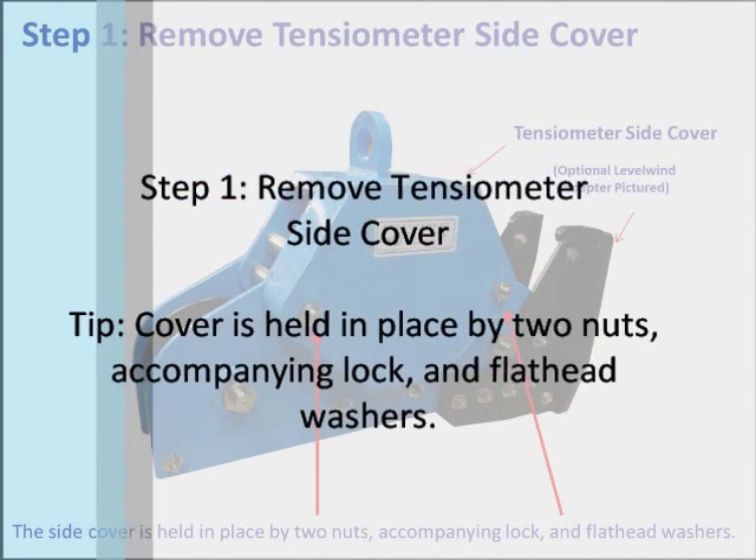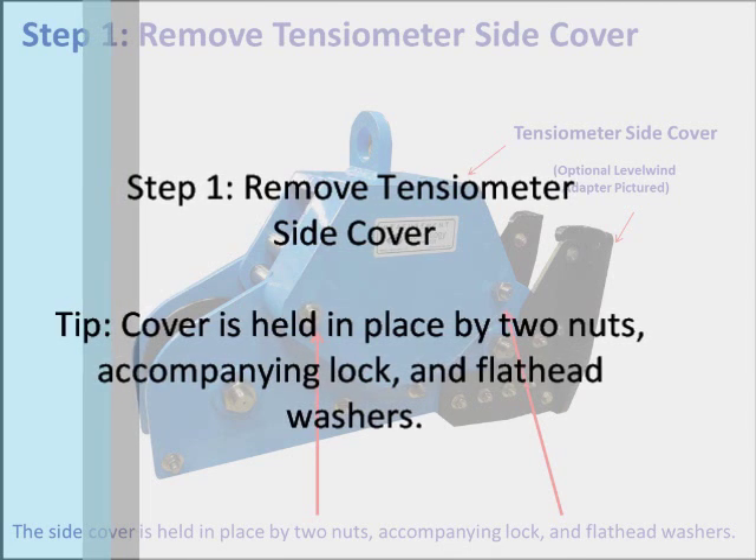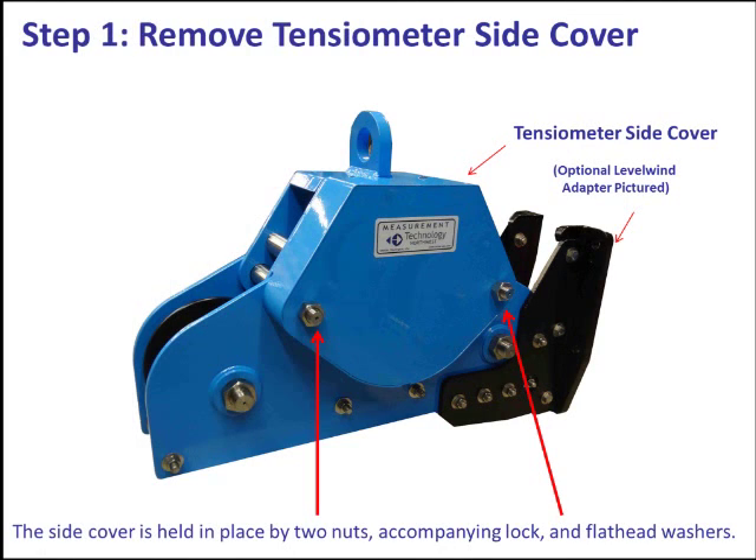Step 1: Remove the tensiometer's side cover. This cover is held in place by two nuts, accompanying lock and flat head washers. Pictured is MTNW's RL30 running line tensiometer with a custom level wind adapter.